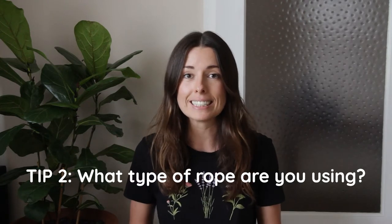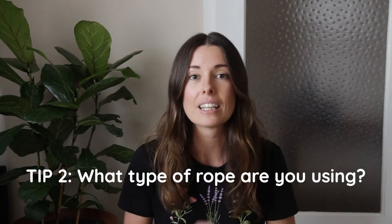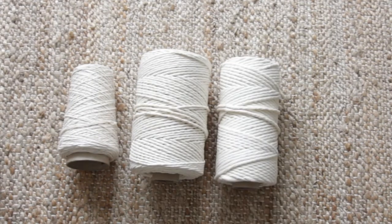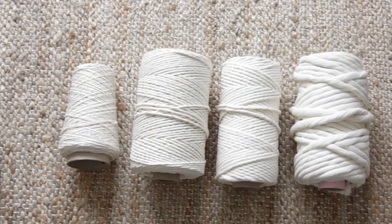My second tip is to consider what kind of rope you're using for the project. The thicker the cord, the more you're going to need for each knot. If you're using a really thin cord you'll need less to create the same amount of square knots than with a thick chunky cord. It also makes a difference whether you're using a soft cord or a braided cord — braided cord holds its shape more and uses more length per square knot, whereas soft cord condenses more easily so less is used.